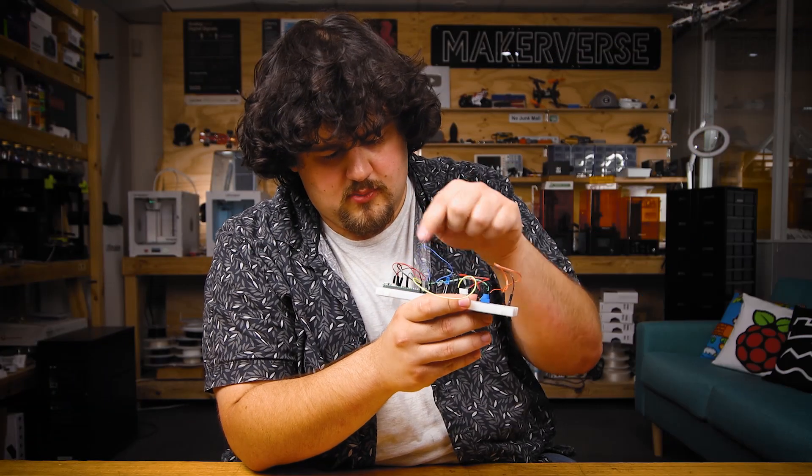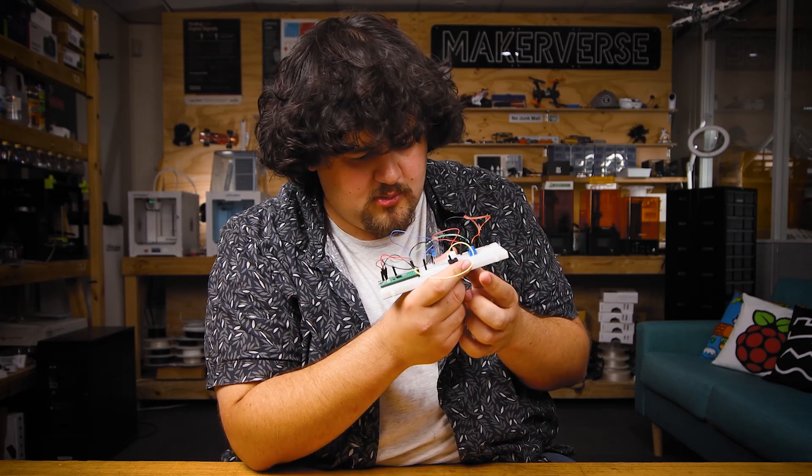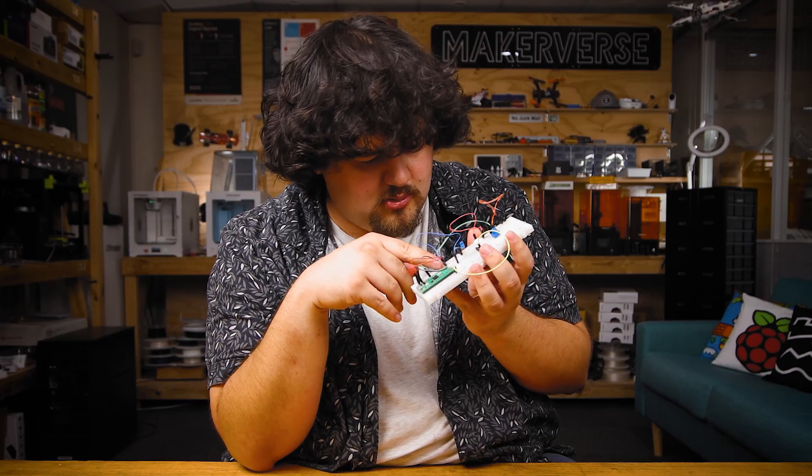The Pico isn't made of glass but it is still possible to damage it or even kill it if you don't handle it correctly. The most common way that you're going to do this is by incorrectly wiring up a circuit. So before powering it on, always double check that you have wired up everything correctly and that things are connected into the pins that they should be.